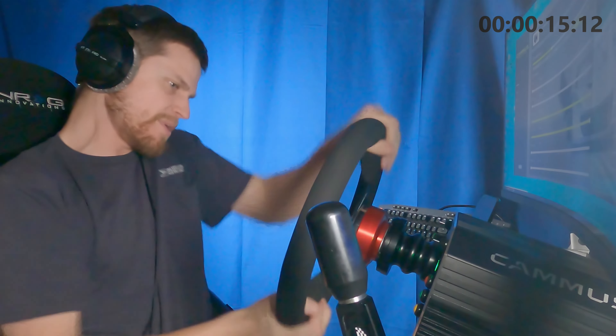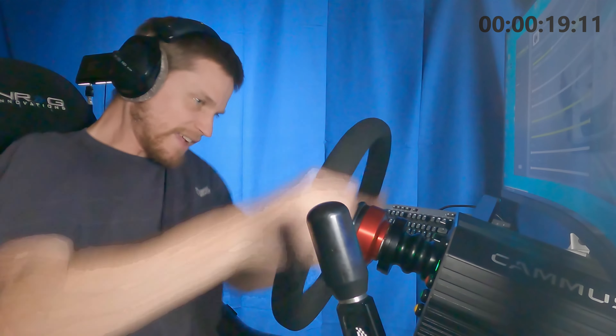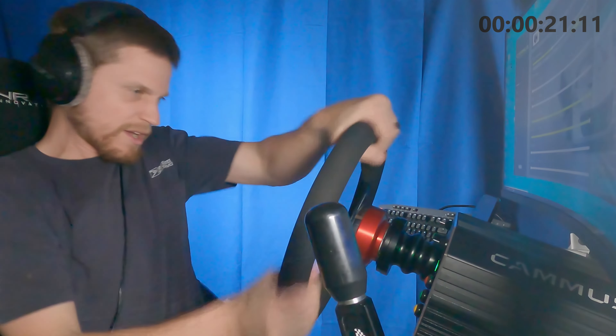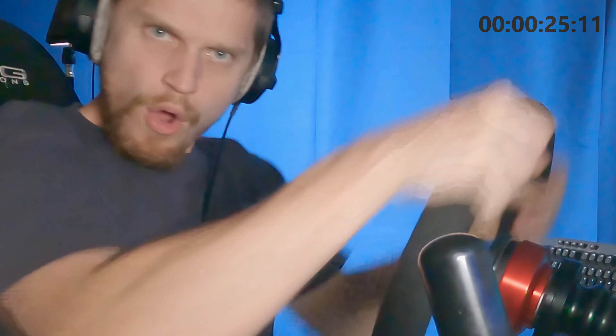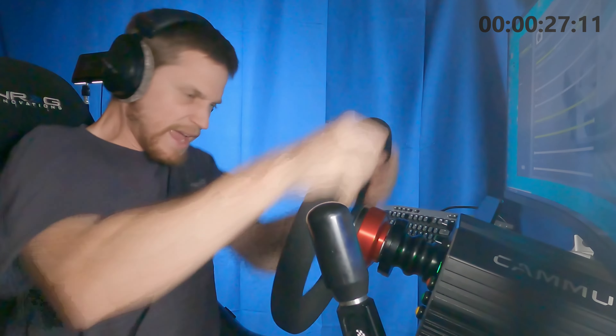Now we're gonna do more — bigger, longer strokes. Feel the burn. We're gonna do a different grip here. Feel the burn. Just keep going until you can't anymore.